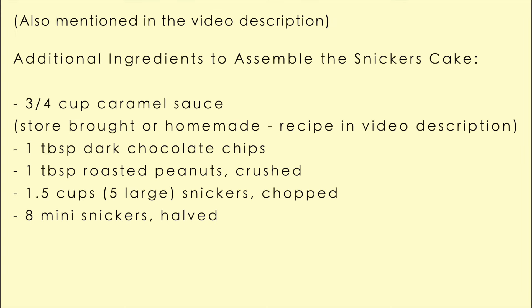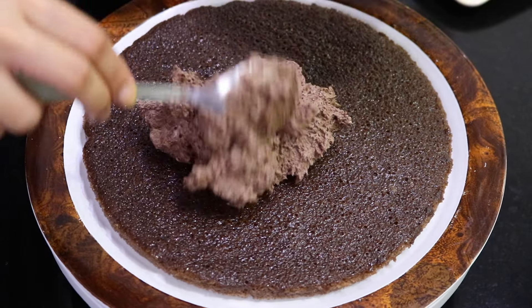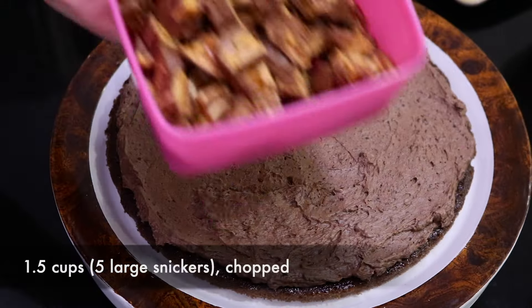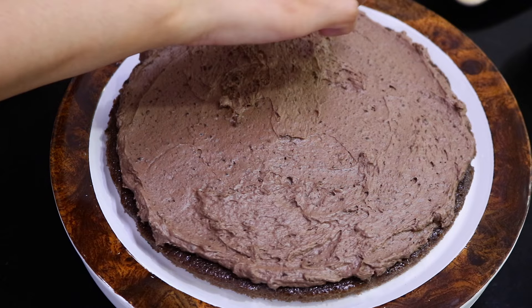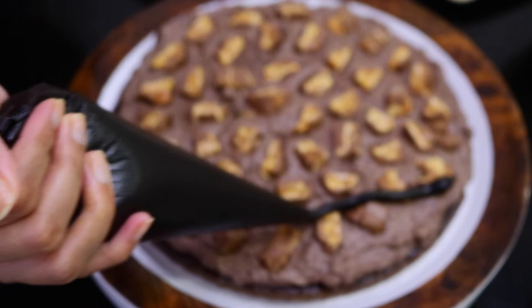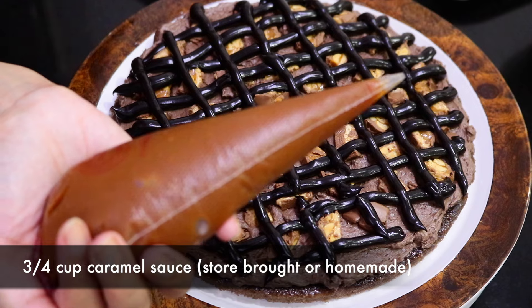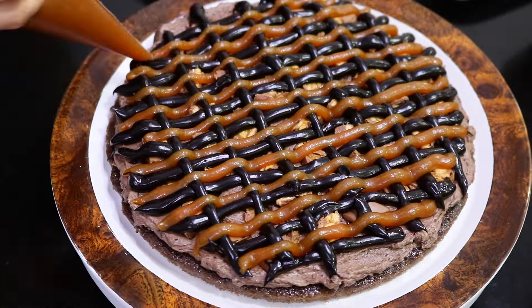These are all the additional ingredients needed to assemble the cake, but you can decorate it however you want. Add half of the chocolate mousse onto the first layer and spread it out, then place some Snickers on top. Layer with some chocolate peanut butter ganache and caramel sauce — the caramel sauce recipe is on my channel. Then place the second layer on top and repeat.